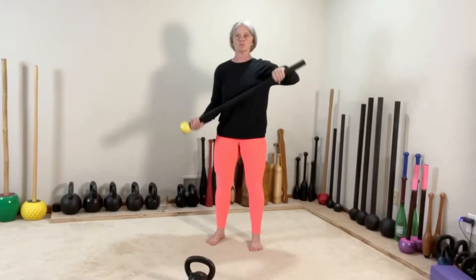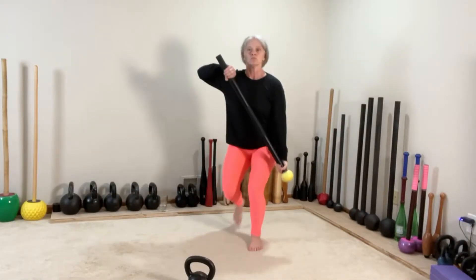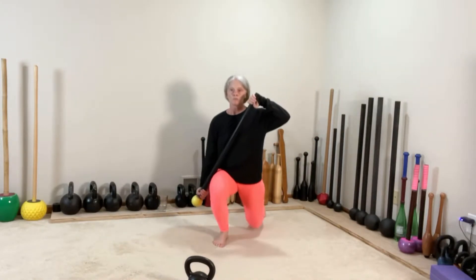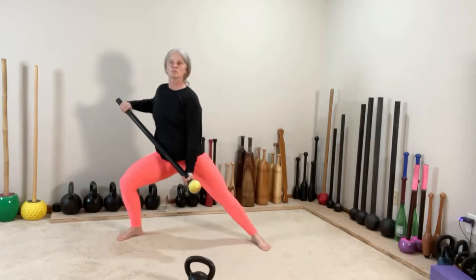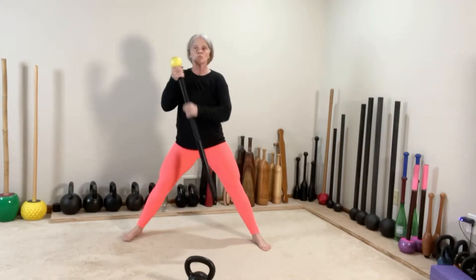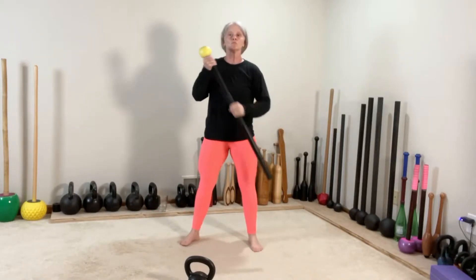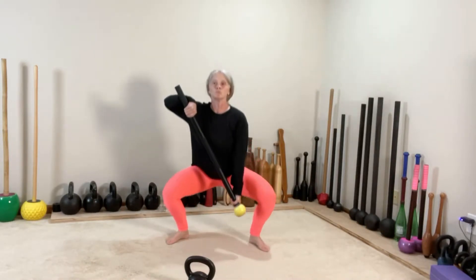We're going to start with a reverse lunge. Switch — opposite leg steps back into a reverse lunge. Then switch and side lunge. Switch other side. Into a squat, switch and squat.